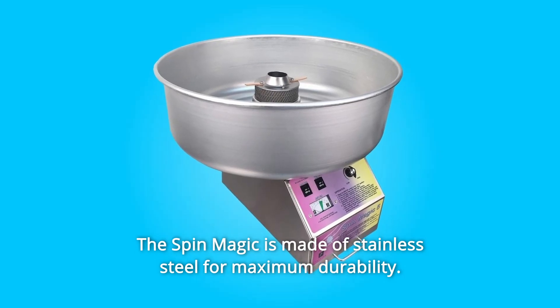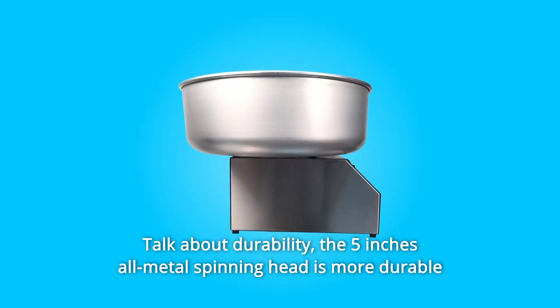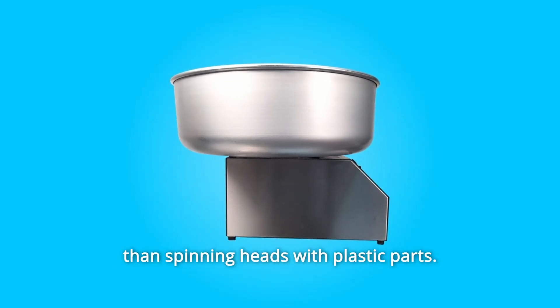The Spin Magic is made of stainless steel for maximum durability. The 5-inch all-metal spinning head is more durable than spinning heads with plastic parts.